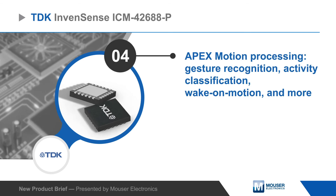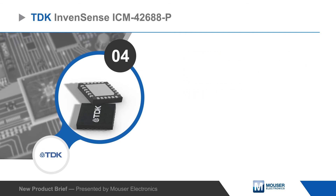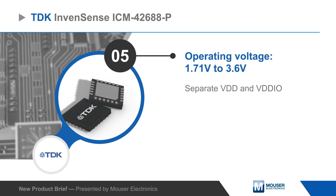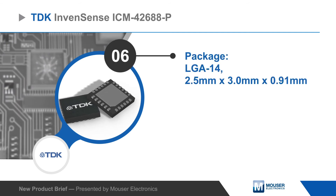The ICM42688P simplifies development with an on-chip APEX motion processing engine capable of gesture recognition and activity classification, as well as ultra-low-power wake-on-motion functionality to minimize system power consumption.